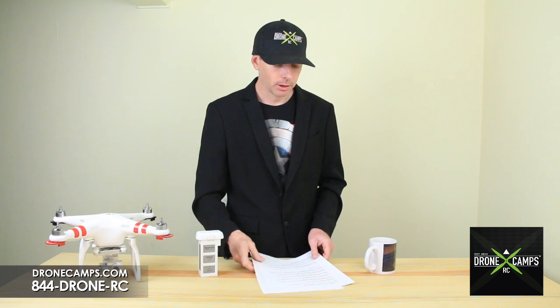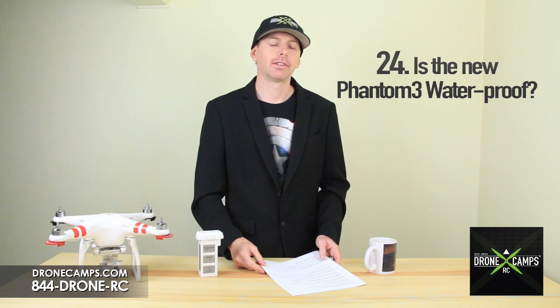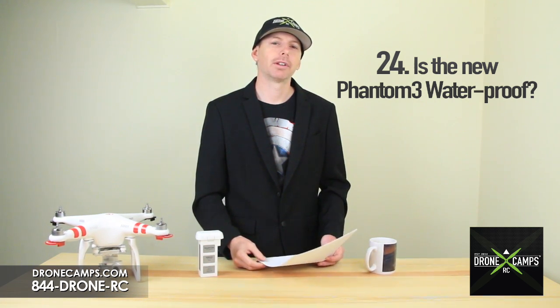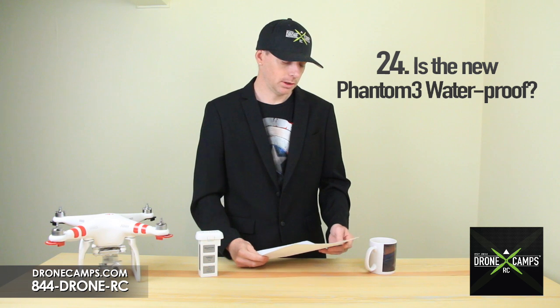Number 24: is the new Phantom 3 waterproof? Unfortunately it's not waterproof, and we don't recommend flying it near the ocean or too close to bodies of water.